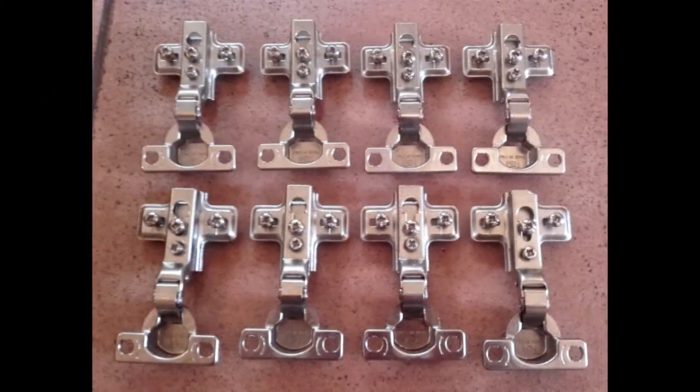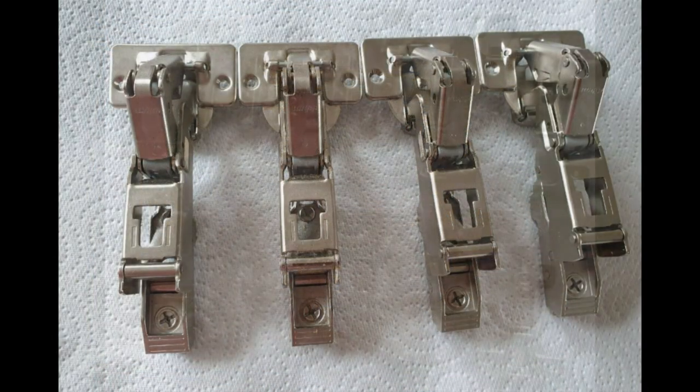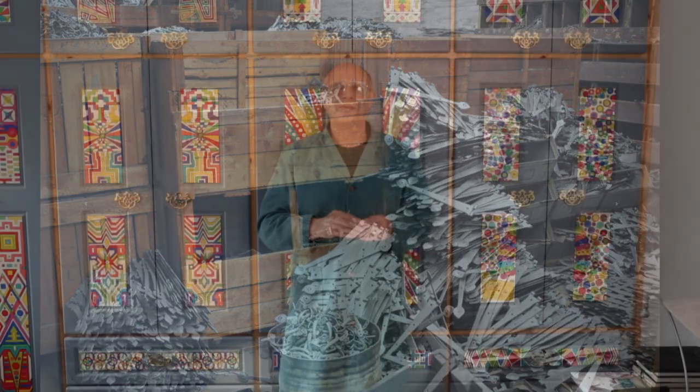Have you ever searched for hinges? There are hundreds of different types. I'm not going to bore you with my search — I'm going to cheat. A bit of time travel is in order. Spoiler alert: we're in the future and behind me is our finished bedroom unit.